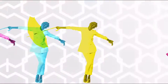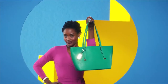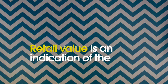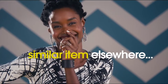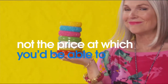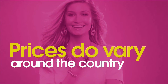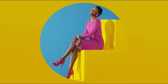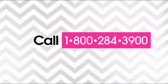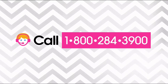Here at HSN, we base our retail values on nationwide information. Retail value is an indication of the price you would expect to pay for the same or similar item elsewhere, not the price at which you would be able to sell the item. Prices do vary around the country. For more information, call one of our customer service reps at 1-800-284-3900.